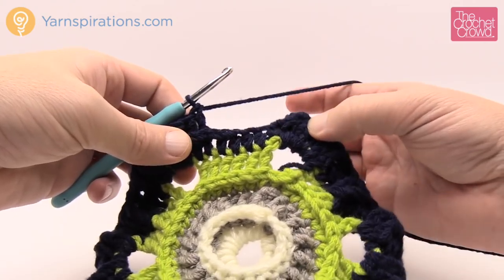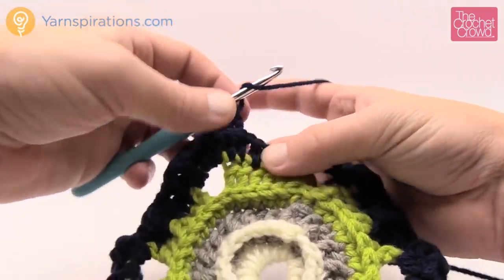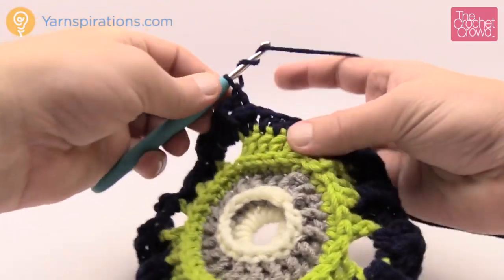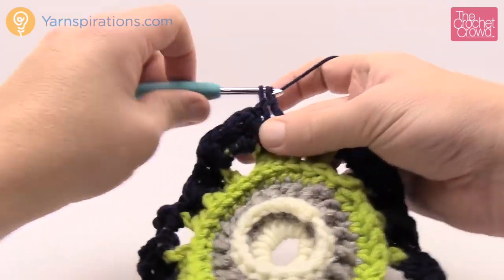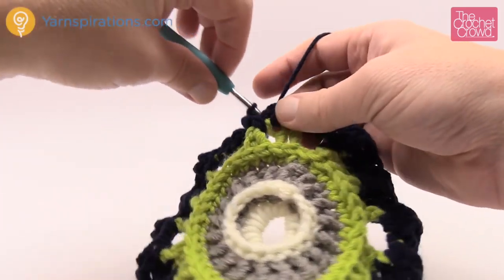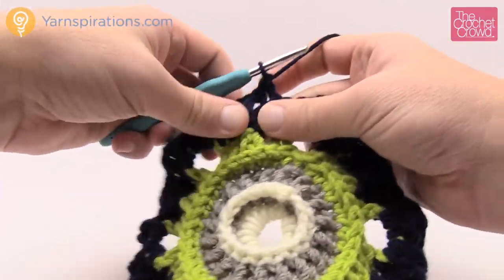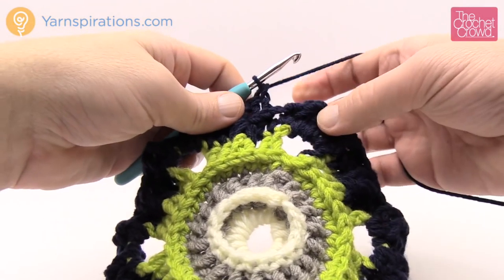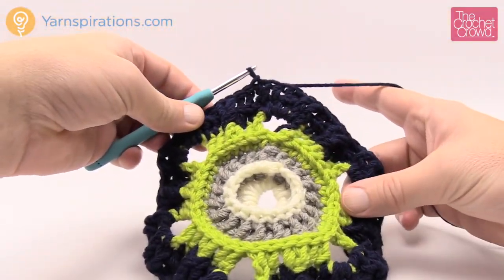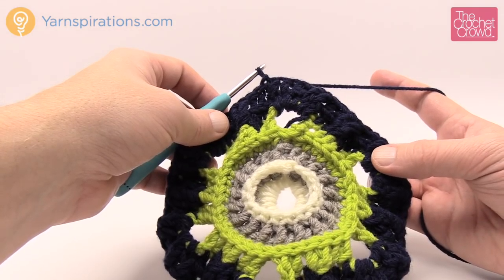Coming up all the way back around — remember we didn't start in the corner exactly. We started with two front post double crochets, so we won't finish on a corner either. That's unique to this round — all remaining rounds for this motif start in a corner. Finish with the final back post double crochets and slip stitch to the first front post double crochet you started with. Fasten off. Rounds five and six are the same color, so move on to round number seven next.